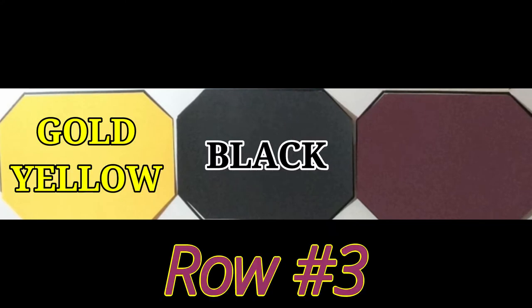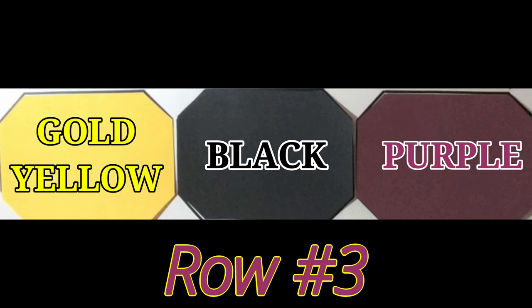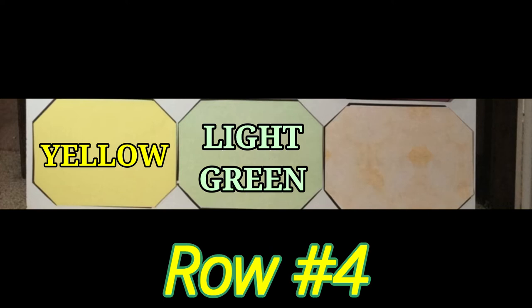In the third row, choose gemstones of golden yellow, black, and then purple. Finally, in the fourth row, use yellow, light green, and lastly a color of your choice or something multicolored.